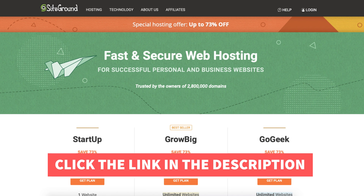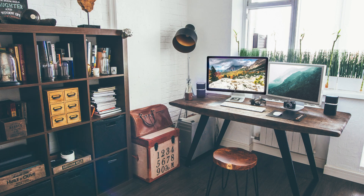That is my SiteGround tutorial on how to sign up with SiteGround web hosting. Thanks for watching. Give this video a thumbs up and subscribe to our channel for more hosting video tutorials. Leave us a comment — we love hearing from you.